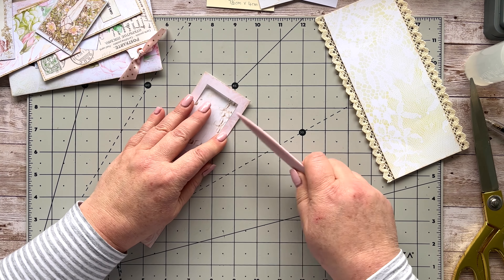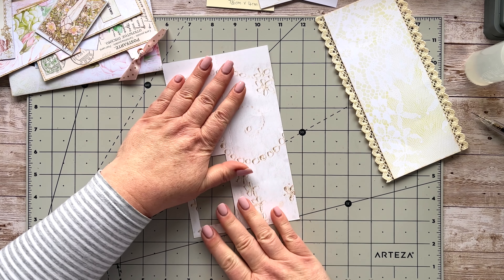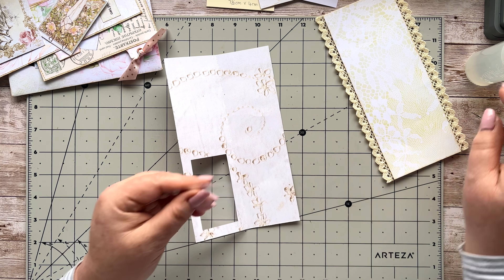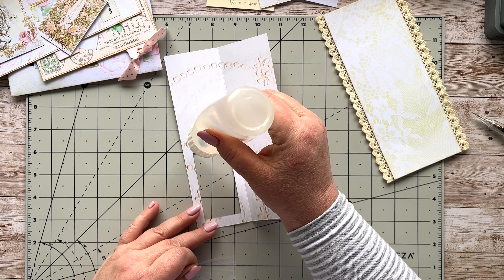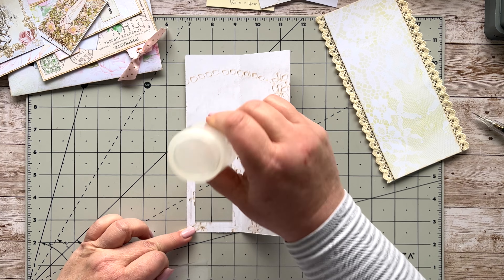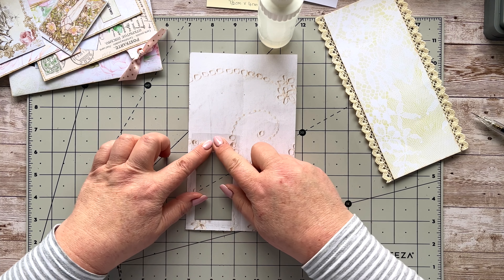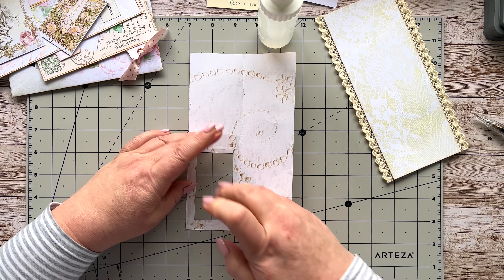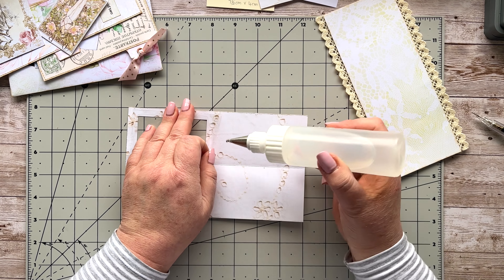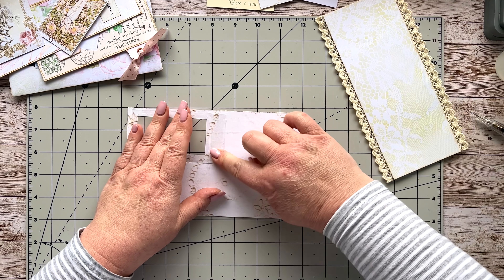I'm going to put a little film in here. You can use anything you have on hand — vellum, clear packaging, which is what I'm using here, acetate, or tracing paper. Just have a look at what you have. I just want to stick that down on the inside of our window, get that in place, and then run some glue right on the top edge here just to get that stuck down. Our window is there and this is going to be a pocket for us.